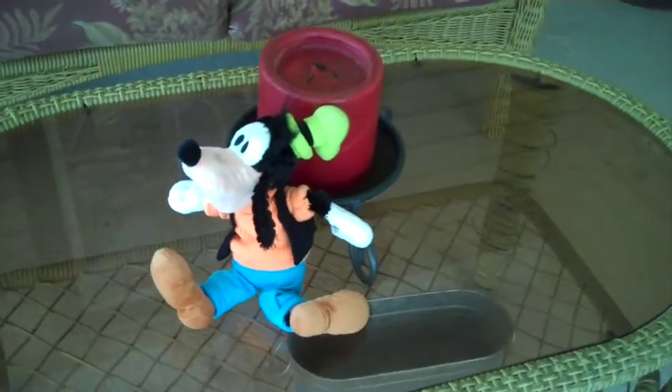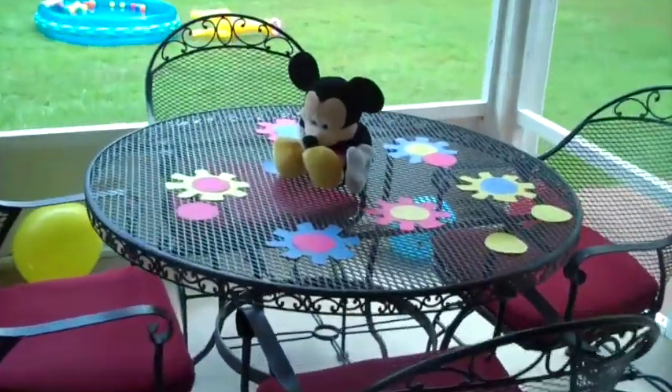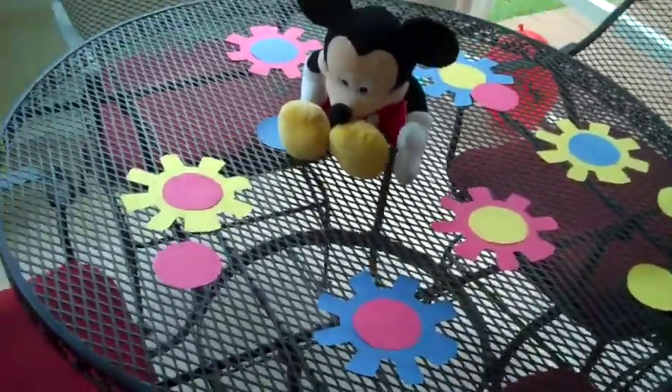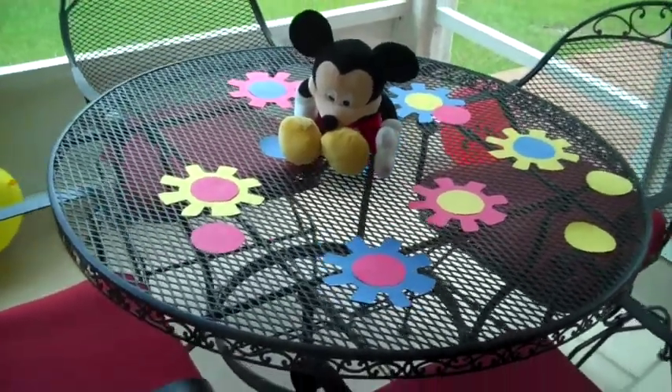I put some stuffed animals around that he already had, just to help decorate. These gears on this table I just cut out of construction paper — they've kind of been blown around because of the bad weather. These balloons down here are Mickey Mouse, and there are actually some over there that light up as well, also from the Dollar Tree.